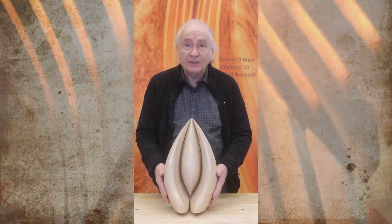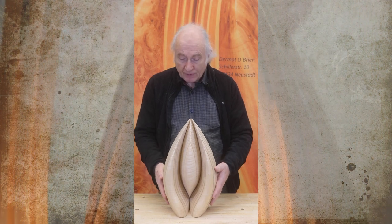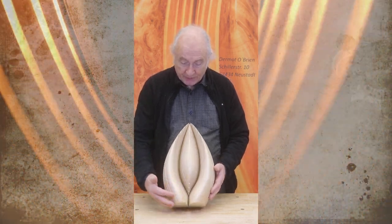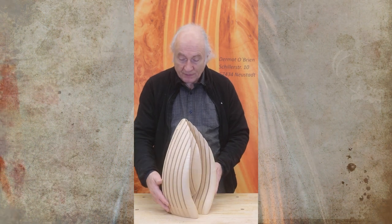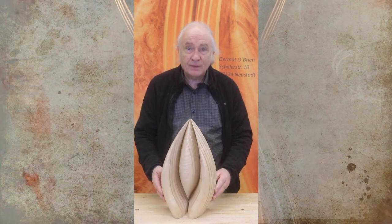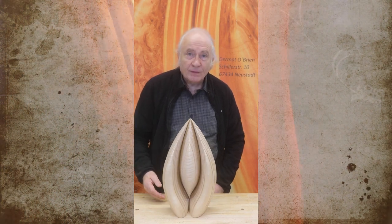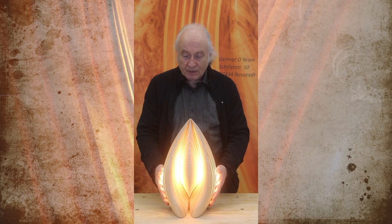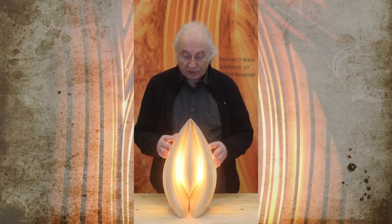This one is called Enclosure. It's made of bar maple. You can see the nice stripes in the maple here. Maple gives a very clear light — I really like the clarity of it.